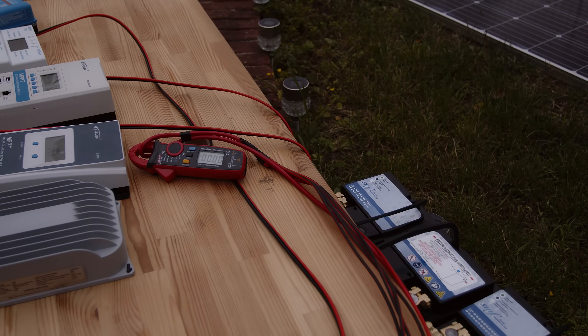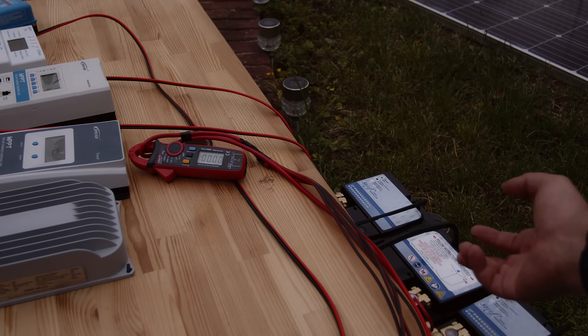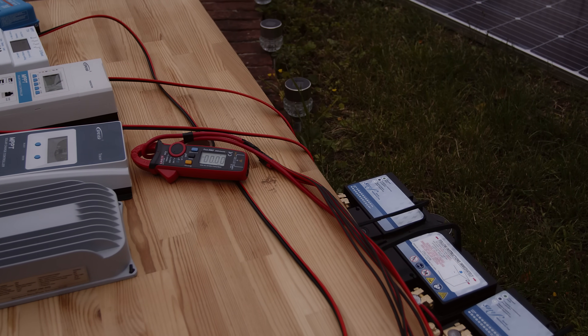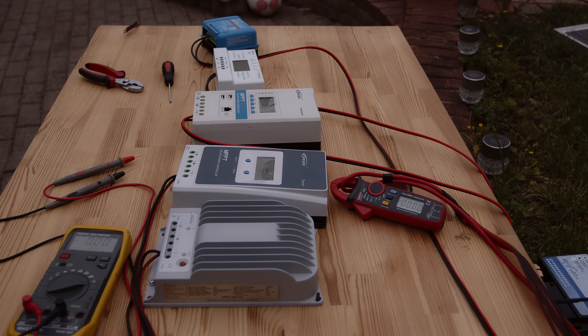We have the batteries, and a nice 20 amp fuse in case something happens — but nothing can happen. The controllers are connected in parallel mode, the output is connected in parallel to the batteries, so all the controllers are on. Obviously I cannot connect the solar panel to everyone at once, so we'll go quickly with the solar panel wires on each controller.